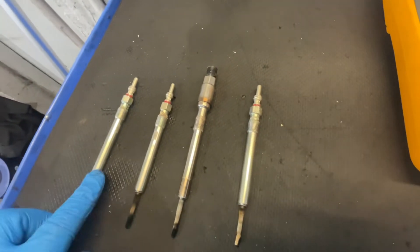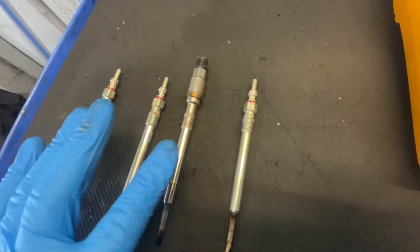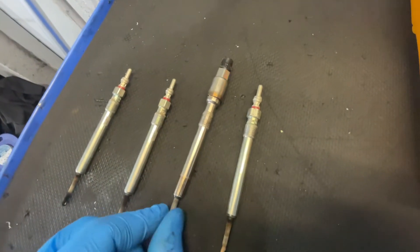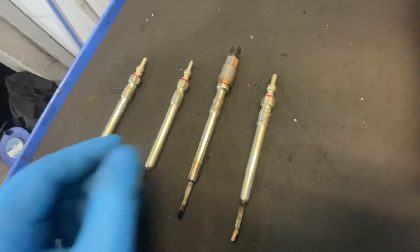So you've got three glow plugs — you've got normal looking ones like this one and this one, and then you've got a pressure sensor which just measures cylinder pressure as a separate control unit. This test isn't really accurate on that pressure sensor glow plug, but it definitely is on plugs one, two, and four — so that's what I'm going to show you now.